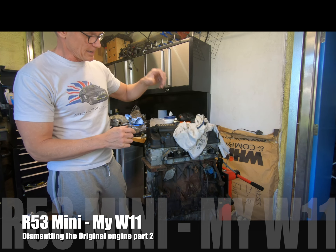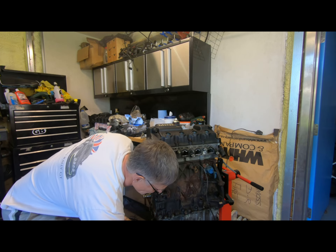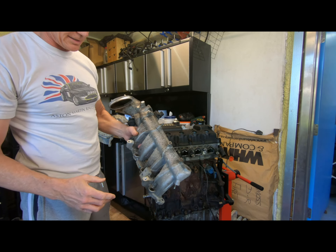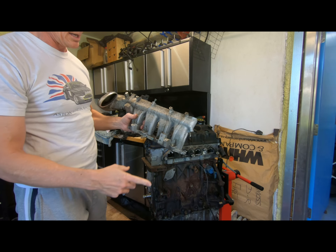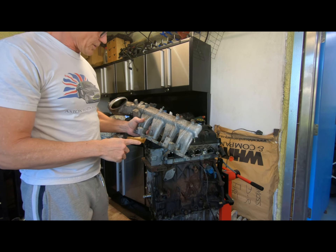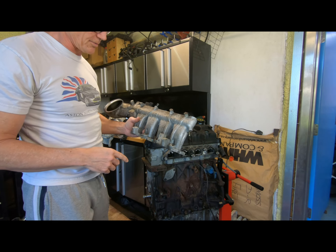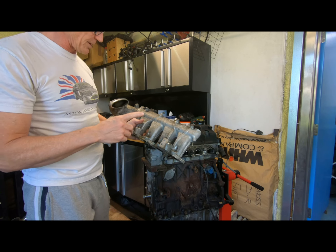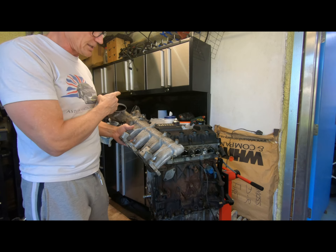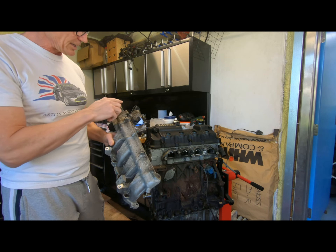So what have we missed? We're taking the inlet off, so we've got it down here. On this one we've managed to get the fuel rail and the injectors off as well - they've come up quite easily compared to the other one. Maybe I just wasn't trying hard enough for the other one. We'll take the fuel rail and injectors apart a little bit more.